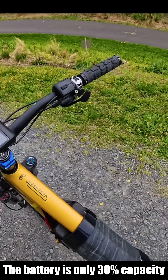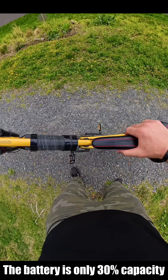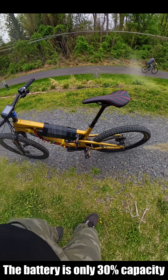Let's go on 5. That's not even full battery. And I dig a hole there. Dug a hole there. Let me show you guys. Look at that. That's insane.